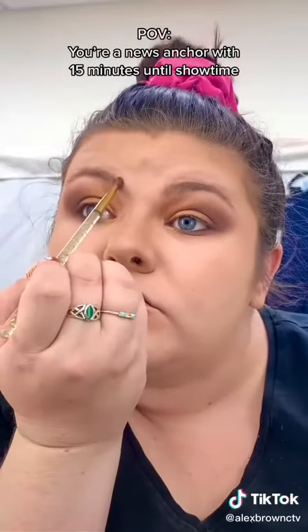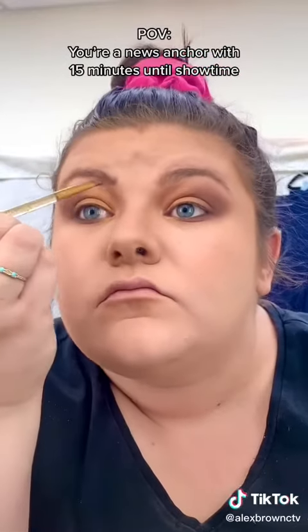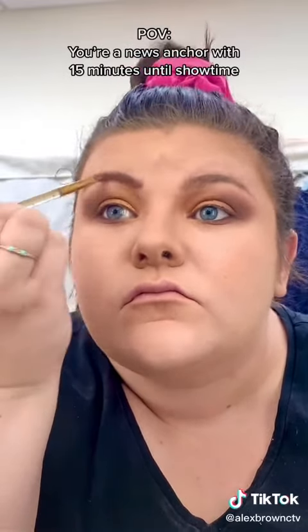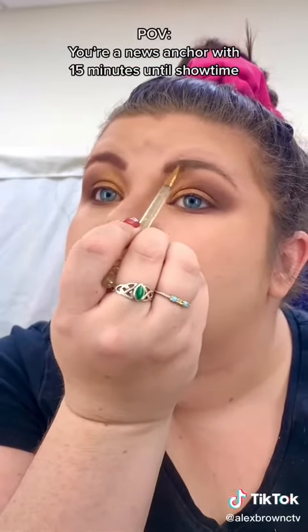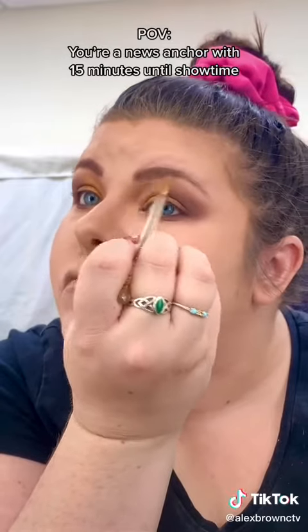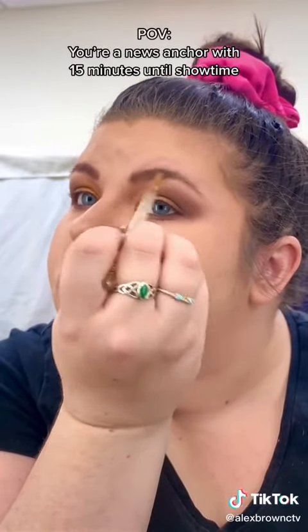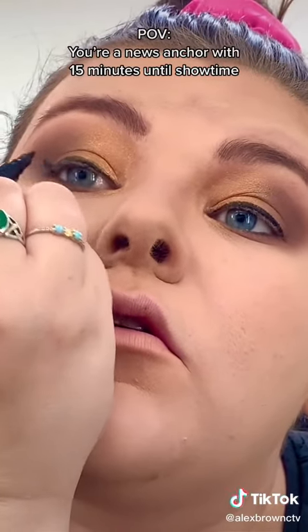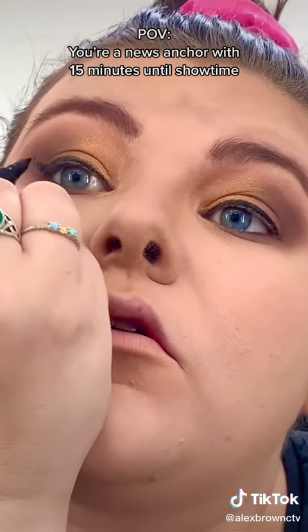Time for eyebrows. Brush through that eyebrow hair — here I'm using the same dark eyeshadow we used on our outer corner, because we are running out of time. It's almost showtime, so I'm shaping those natural brows, being as precise as I can and not overdrawing them in any way.